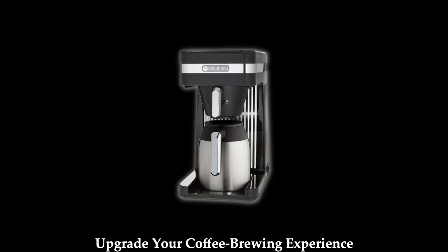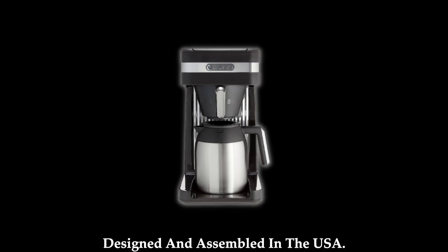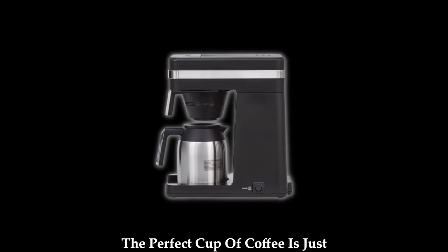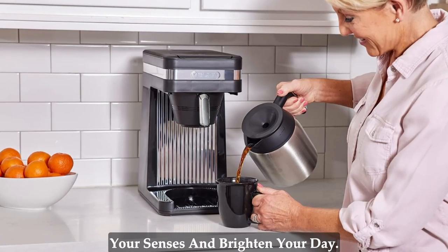Upgrade your coffee brewing experience with the Bunn Speed Brew coffee makers, designed and assembled in the USA. Say goodbye to long waits and burnt flavors, and embrace the speed and perfection of Bunn Speed Brew. The perfect cup of coffee is just moments away, ready to delight your senses and brighten your day.